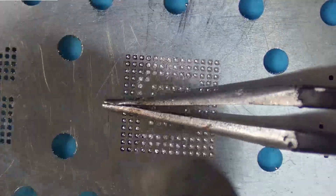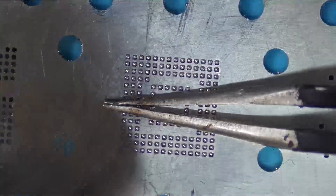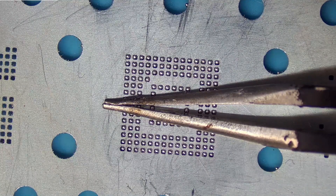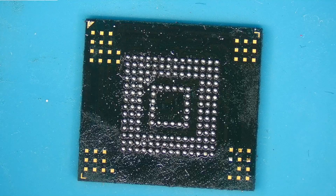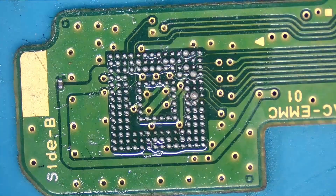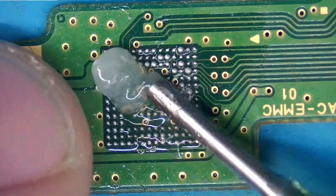With this stencil, I just want to go really slow with it. We're going ahead and reflowing all these balls — perfect, exactly what I wanted to see. Let's go ahead and clean this off with some isopropyl alcohol and a toothbrush. Now we've reballed our EMMC. Let's go ahead and install it. I have two EMMCs — one of them doesn't work and the other one does, and I have no idea which one works and which one doesn't, so we're just going to figure it out.